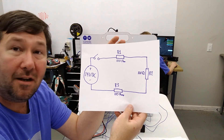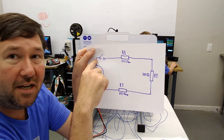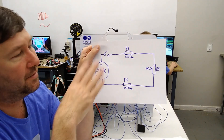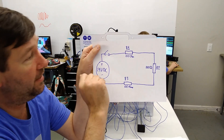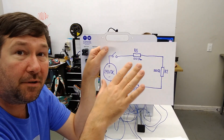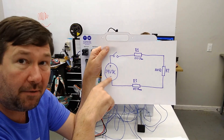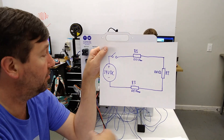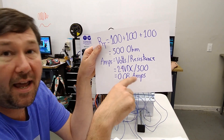We know our ohms and we know our voltage across our power supply, but we didn't know the voltage going through each element — but now we know our amps. Our amps is going to be the same coming out of our power supply, going through our switch, through each resistor, and back. Amps never changes in a series circuit. So if we have 0.08 amps coming out of our power supply, we have 0.08 amps going through each resistor and returning to the power supply.